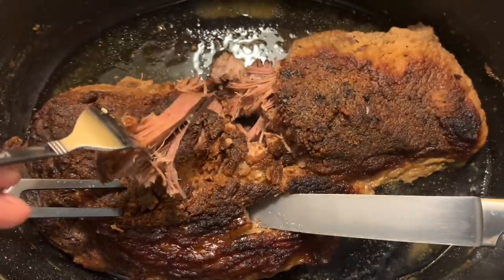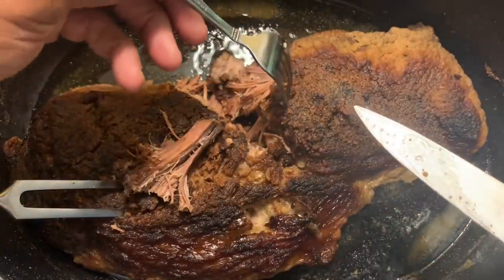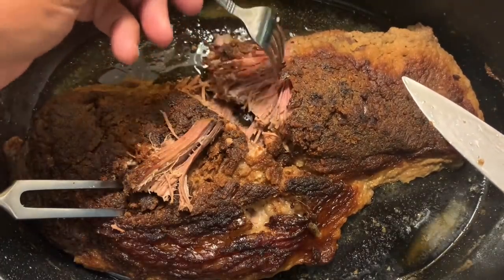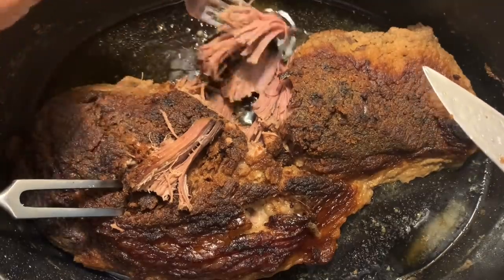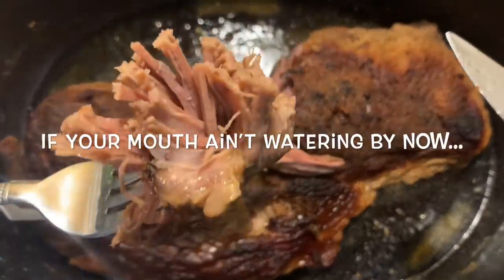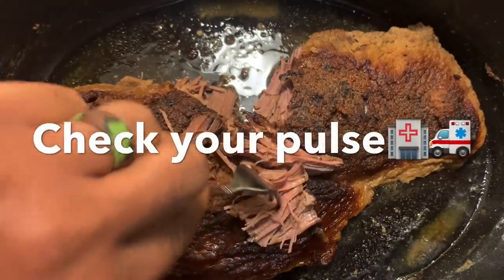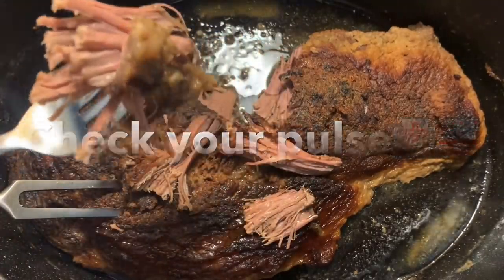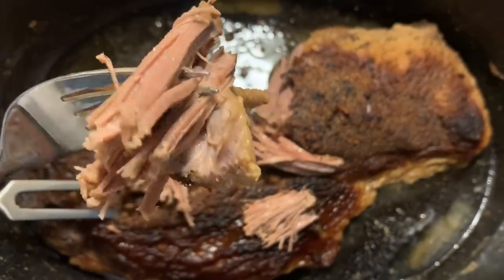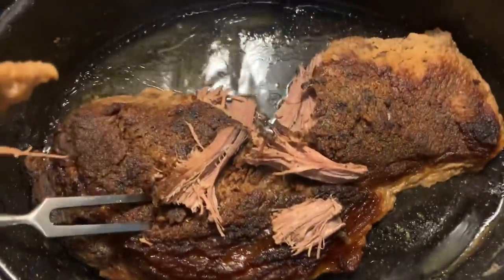I'm pulling this apart with no problem, as you see. That thing is going to melt in your mouth. Look at that — straight flaky. Season to perfection. Full of flavor. This is going to last a long time, I can tell you that. I'm going to have to spread this around and share it with my whole family, because this is entirely too much meat. This is a turkey pan full of brisket.